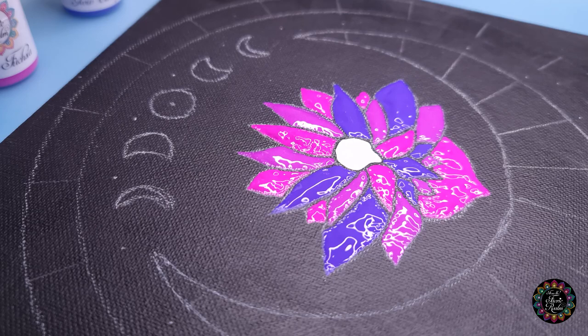Look at that — yay! We are done with the inside of the lotus!